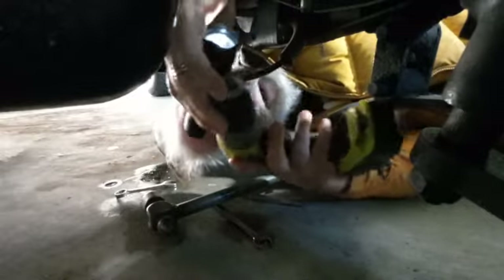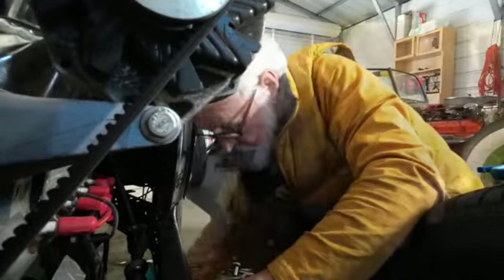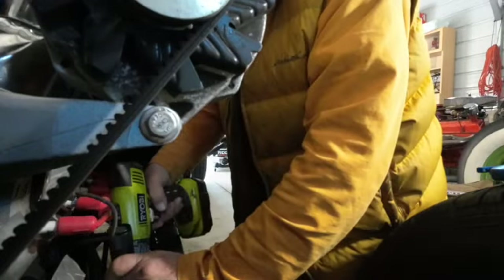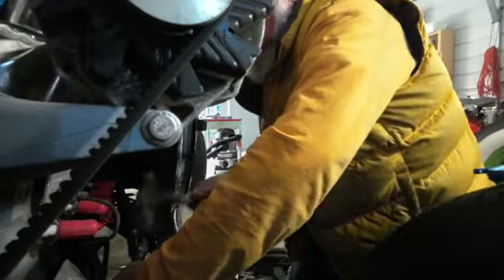Doesn't help that I'm probably half-blind. Even with the glasses on. Having a little bit of trouble getting a good angle, so we'll go back to working from on top. This actually looks a little bit like I might have loosened it right there, and that's what I'm trying to break loose. It looks like it might be a little bit broken loose.